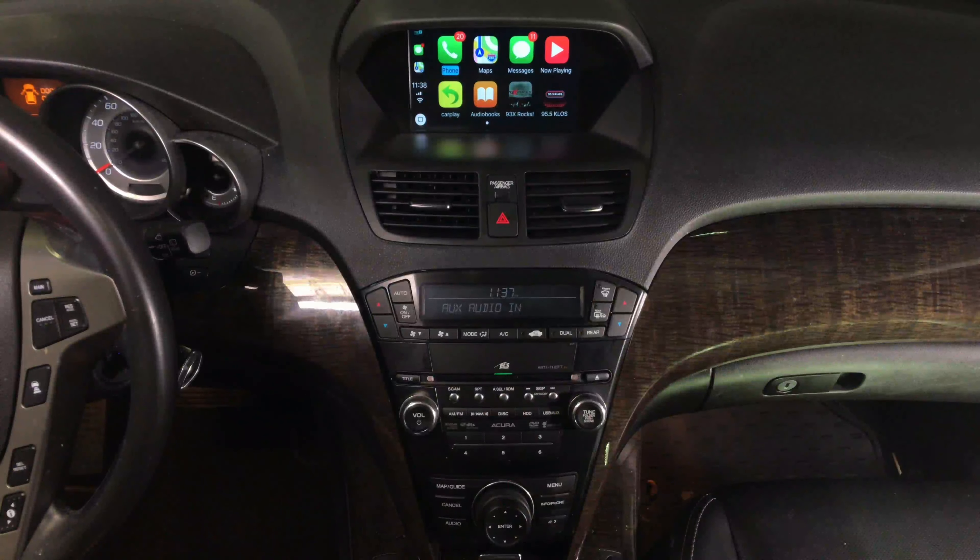We got HDMI and we got our Apple TV. Apple TV is pretty convenient because you can use the remote to control it. It's all in HD quality.